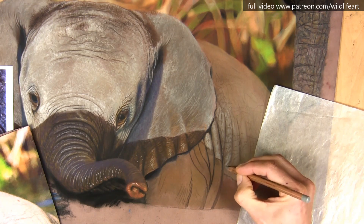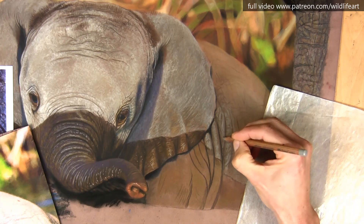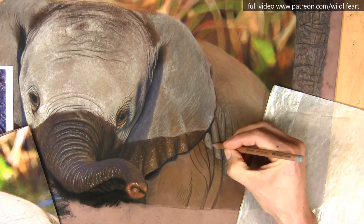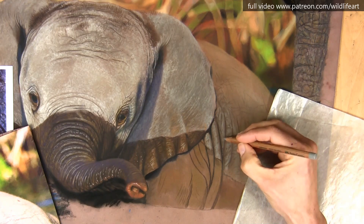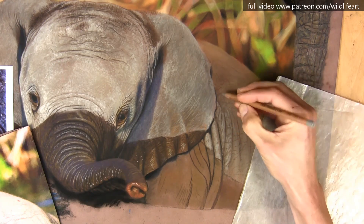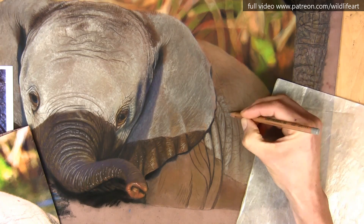Adding in the highlight now, and this section will go quite fast. I'm using the Pitt pastel pencil — it's not very sharp, so I want quite large marks. You can see I'm going in between those creases that I've just drawn on, keeping everything quite random as well.